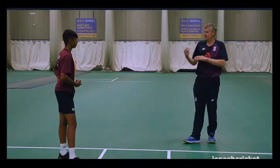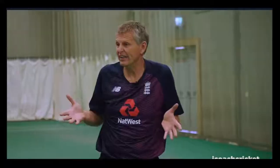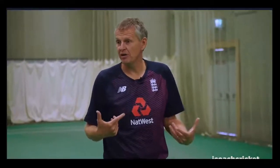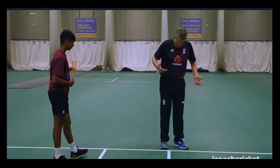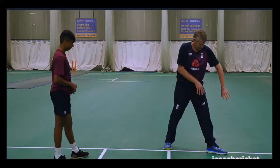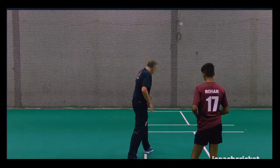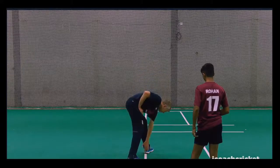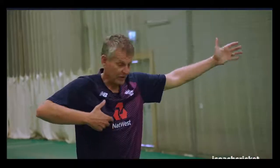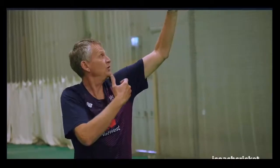We all practice and play in halls where there's lots of lines around, so let's use those lines to try and polish up on our alignment. Get yourself into this sort of position here along a line. What we look for is the front heel and the back toe to be lined up together.